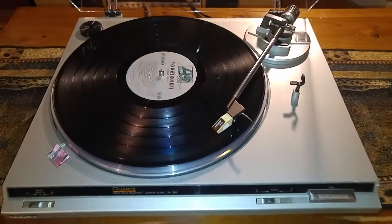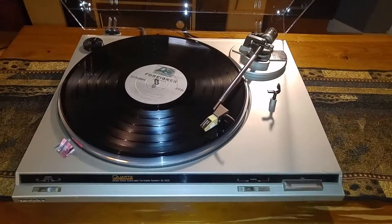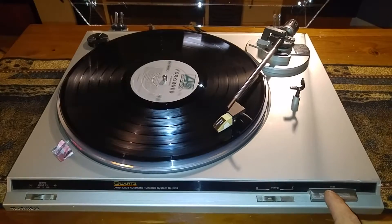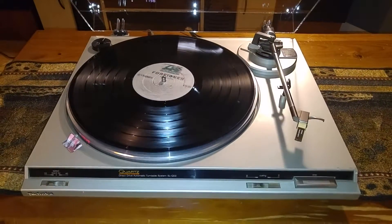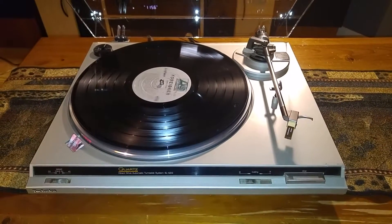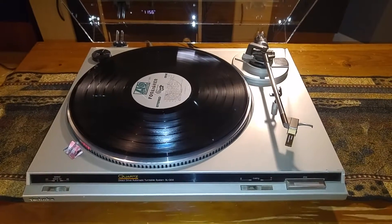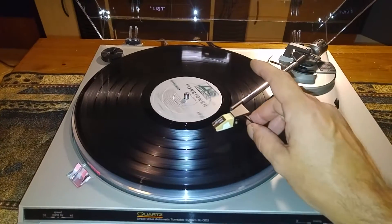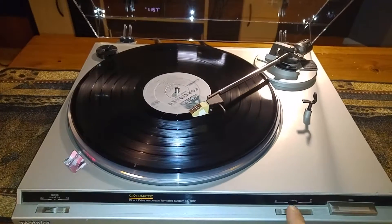Overall it's a nice vintage turntable. Here's your stop or reject button — as you can see, the turntable will then shut off. I'm also going to show you that the automatic return feature is working correctly and it returns back to park.